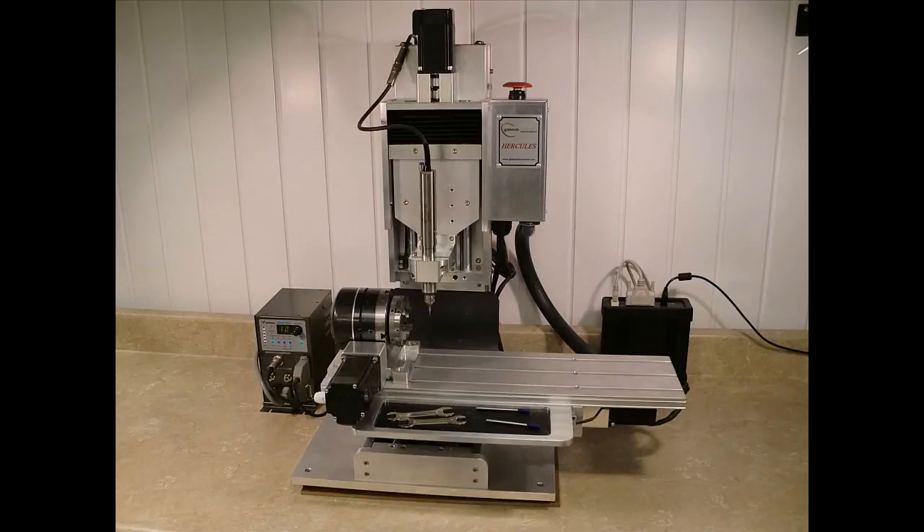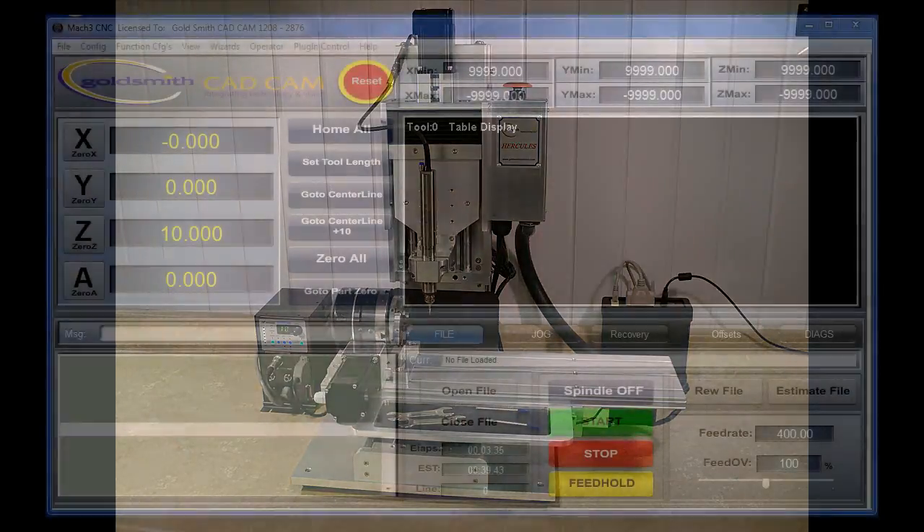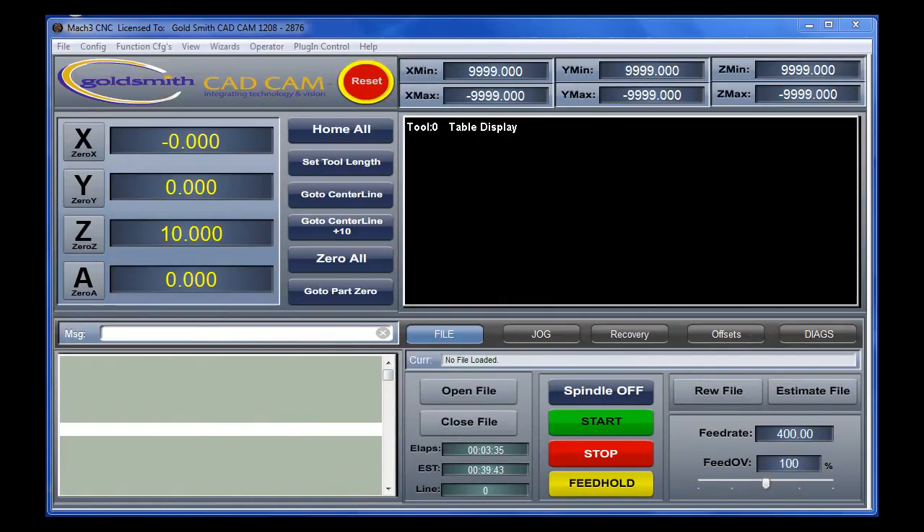The Hercules is built with highly accurate infrared optical homing switches on the X, Y, and Z axes and a mechanical switch on the A. This allows for the automated positioning of the machine to the most common start positions. In practice, when you start your machine, the software will tell you to reference or home the machine. Press the button and let the machine go to each switch location by itself. Then press the Go to Centerline plus 10 button and your machine is ready to cut most jewelry models. No further alignment is needed. Any other position you wish to have preset can also be entered into the system.